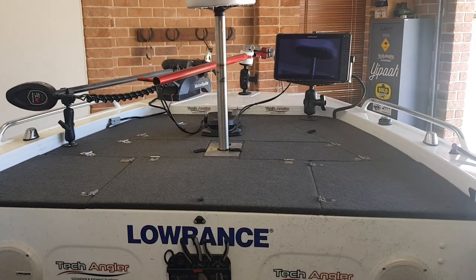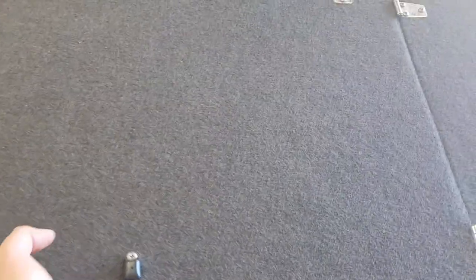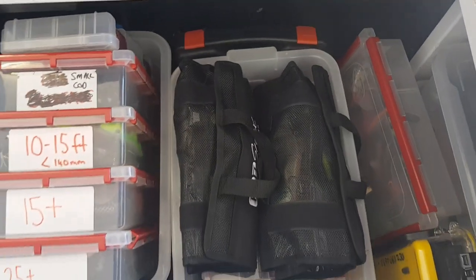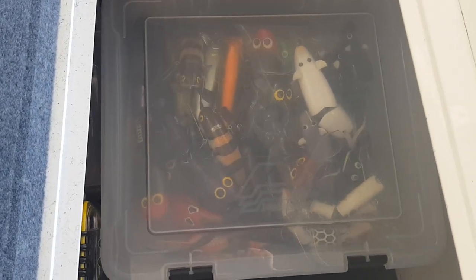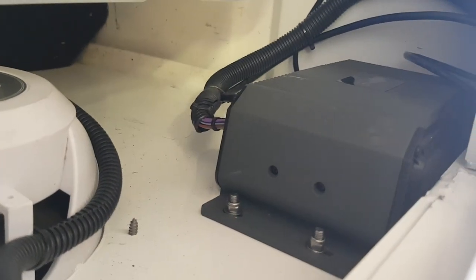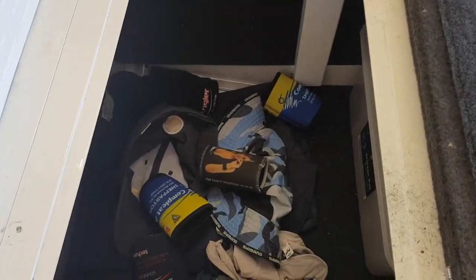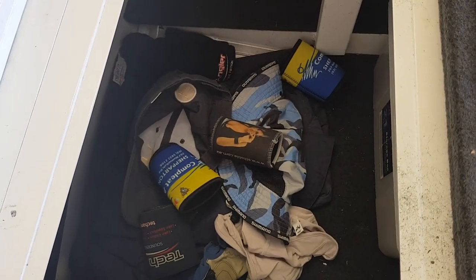Moving up to the front — the business end of the boat. I've got a lean seat which is handy on long fishing days. Opening the main storage area, there's plenty of storage with lots of lures stored in here. On the left-hand side storage bin I keep hats, stubby holders, and some spare clothing. You can also see where the rod tips come out — safe and out of the way. I do a lot of travelling and I've never had a rod break.